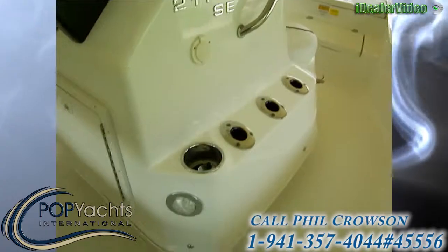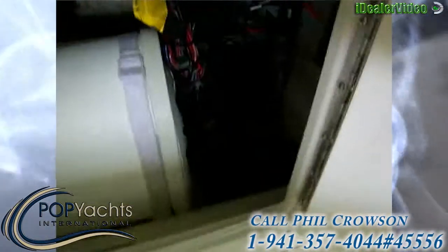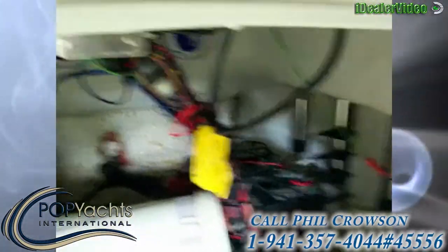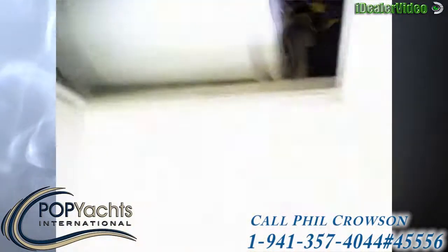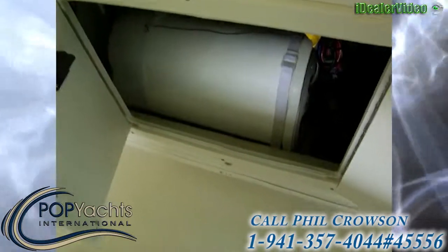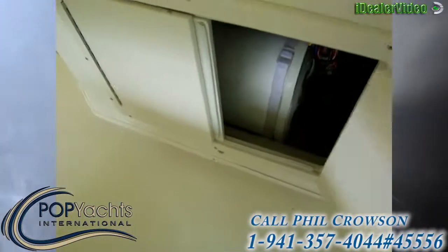Under here is where all the goodies are — you've got the Sonic Hub, two batteries, the amp, and a Minn Kota three-bank battery charger. There's also a Bazooka bass tube under there, though that is not included with the vessel.